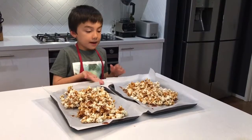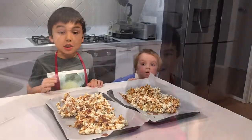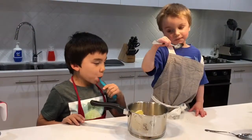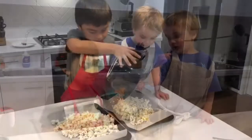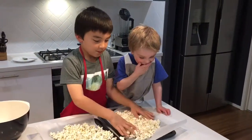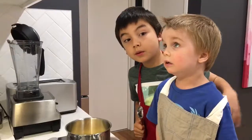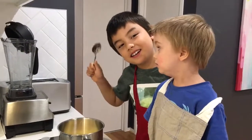We have finished making the popcorn. The popcorn was very fast to dry. This is how you clean the splines. No eating — wait until it's ready. Thank you.